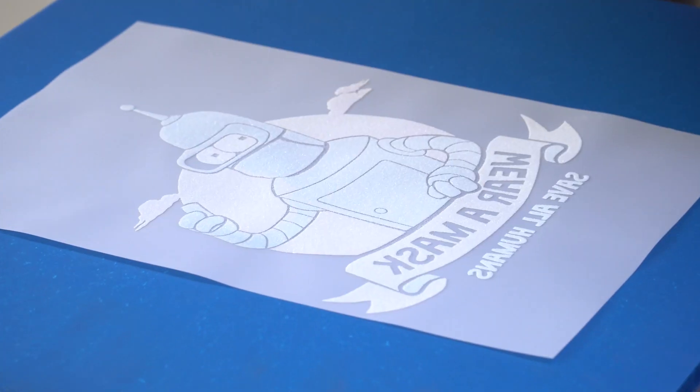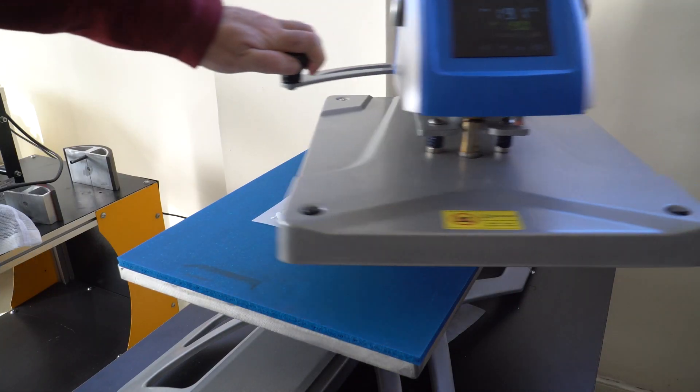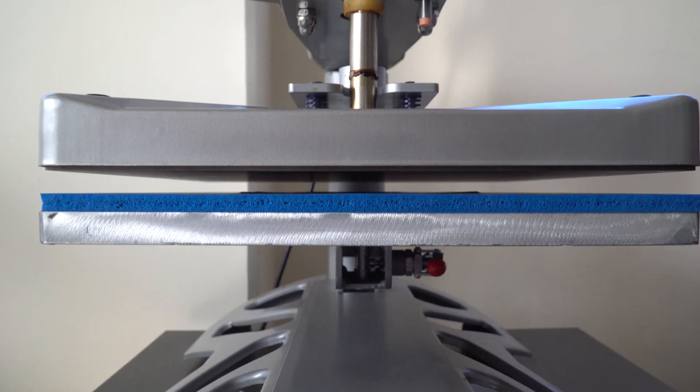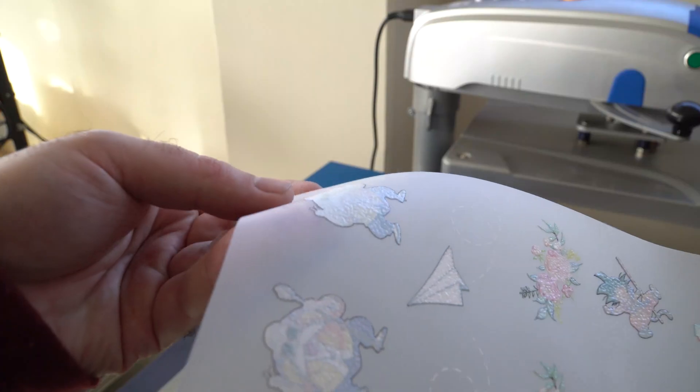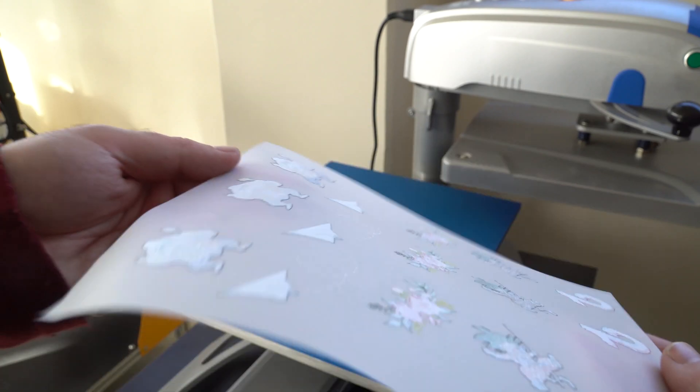The powder is dry, but you can still see its granular surface. For a later application, you will need to cure the powder for 8 to 10 minutes at 190 degrees. This method melts the powder to produce a result similar to a screen print transfer. You can then apply it at any time or send it to your customers.